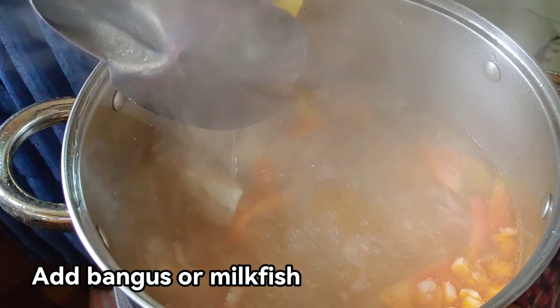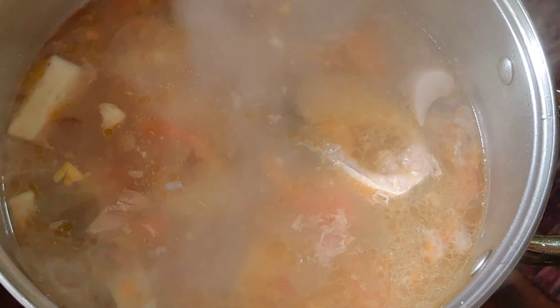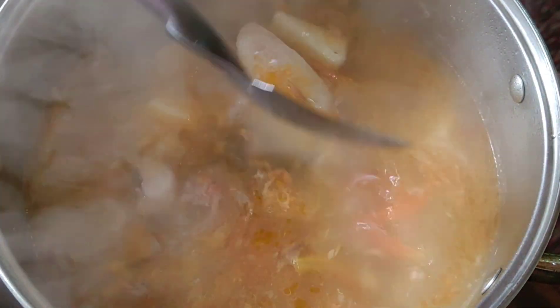Ngayon naman, malambot na ang ating gabi. Lalagay na natin ang bangus. Ito ay atay ng bangus at taba ng bangus. Magayon na natin ang ating bangus at tayo kakain na. Balagay din na natin ang sinigang mix. Ang ating para pampaasin. (Now our taro is soft. We'll add the bangus. This is the liver and fat of the bangus. Let's put in our bangus and we'll be eating soon. We'll also add the sinigang mix for sourness.)